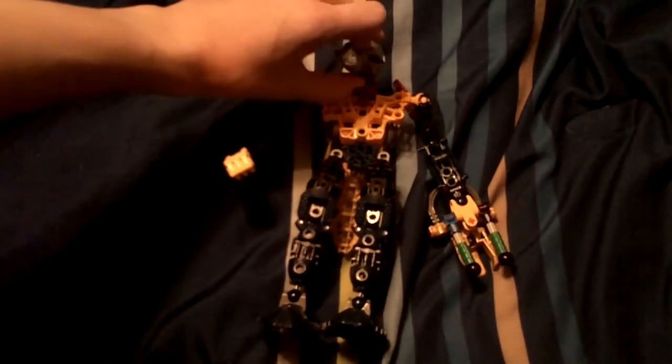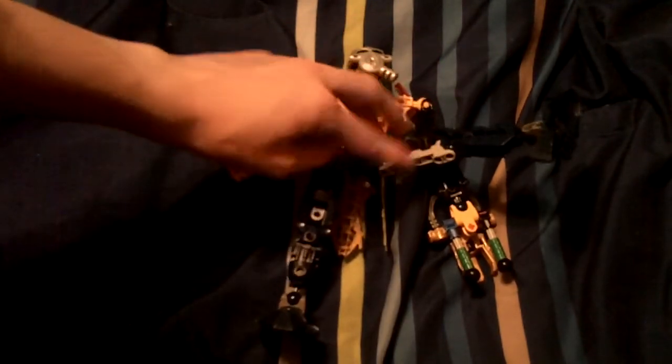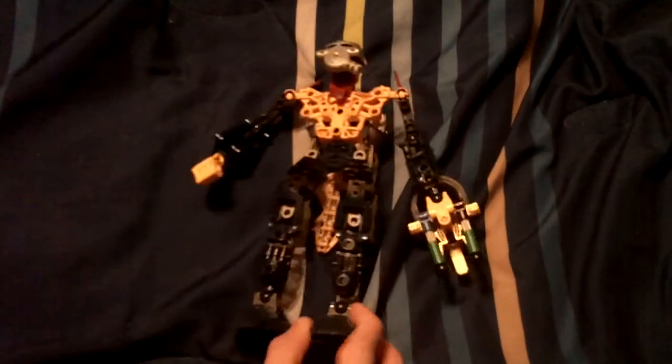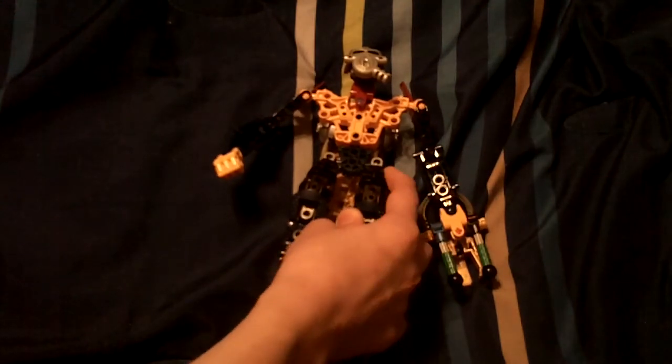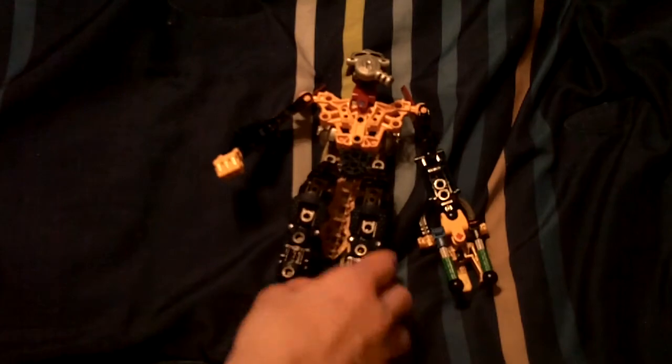The legs — they're just the Toa Inika legs and feet, and the Piraka leg armor piece.